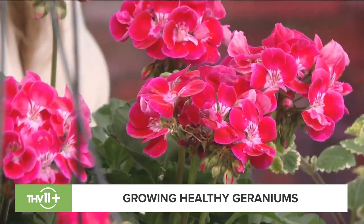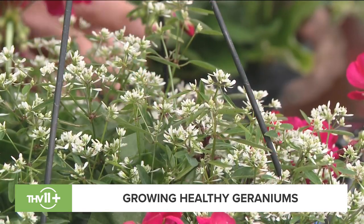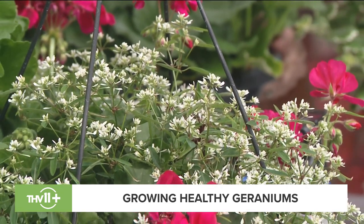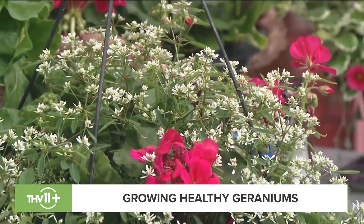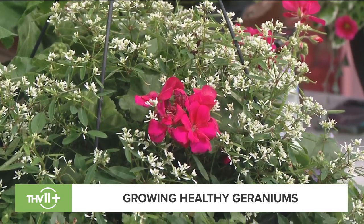I brought these in hanging baskets — they're designed to take the hangers off and plant them. These are mixed, so here's the cool thing: if your geraniums start to stress in the heat of summertime and bloom less, you have other plants mixed in that are still going strong and you won't notice. This is white diamond euphorbia, which looks like baby's breath, and bacopa.